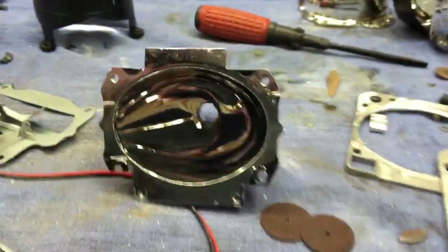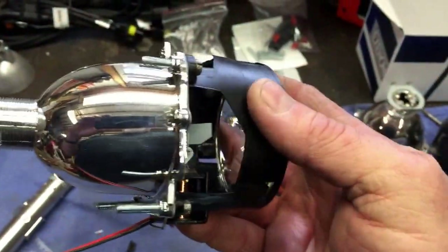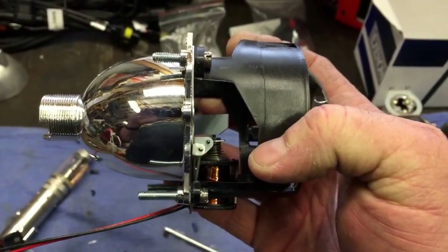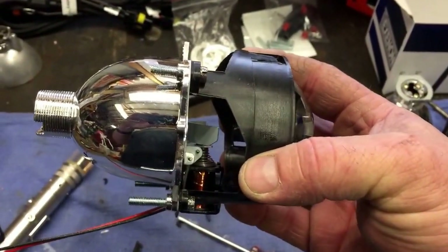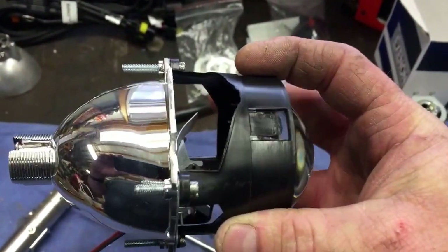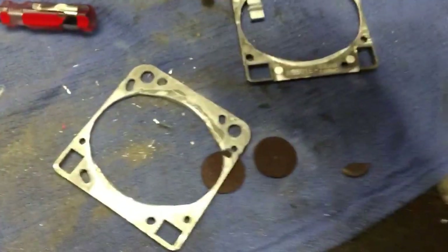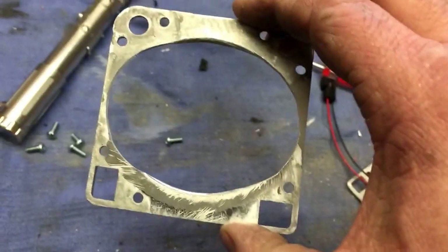Here's what you end up with once you do all those modifications. You get your modified reflector with your lens on the front, and you have four screws sticking out — one of them I had to cut a little bit short because I messed up the threads on the end. So here's what you end up with: four studs sticking out the back, and that's what we're going to use to mount one of these flanges with some nuts on the backside to mount the headlight.